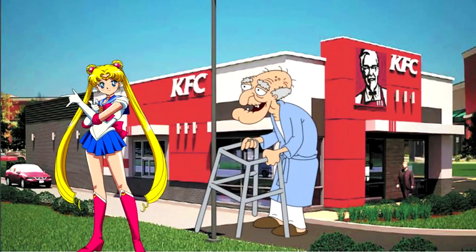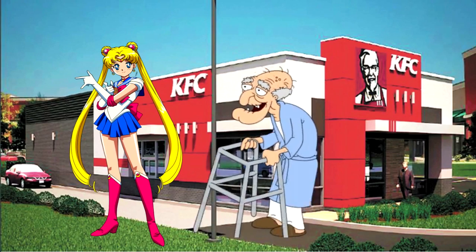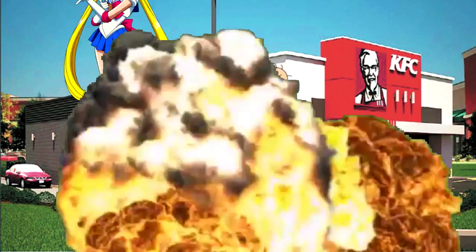Do you like popsicles? I have a cell full of popsicles just for you. Hey guys, this is Scroooms from Souls here, and today I'm going to show you the new for 2016 Triple Horned Queen Prop.